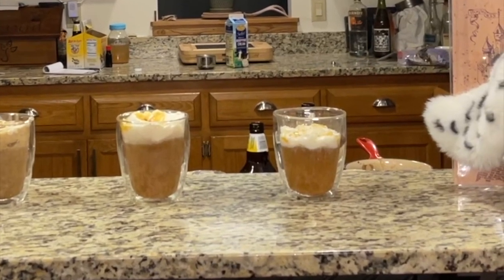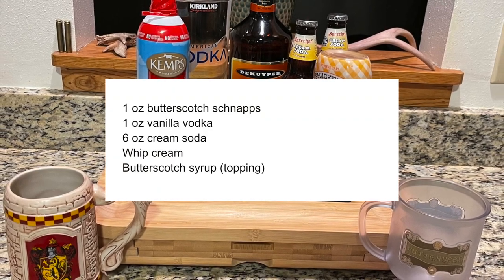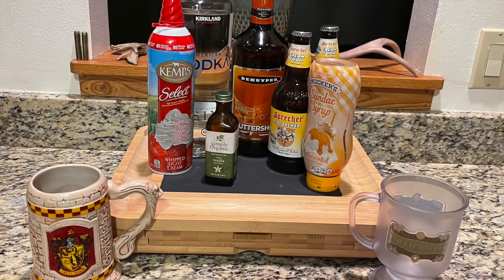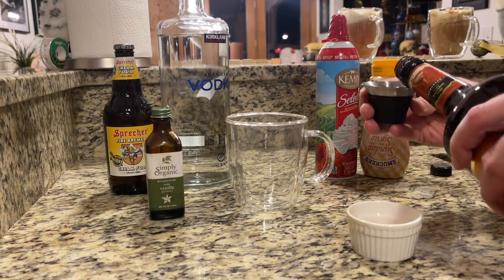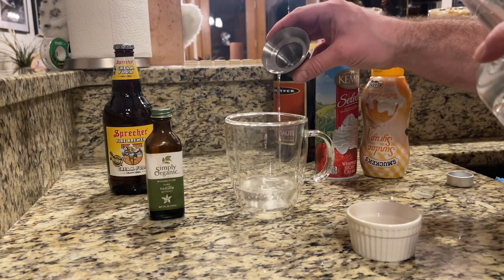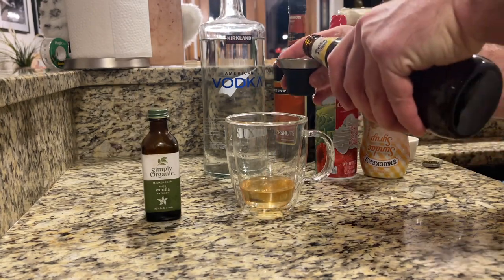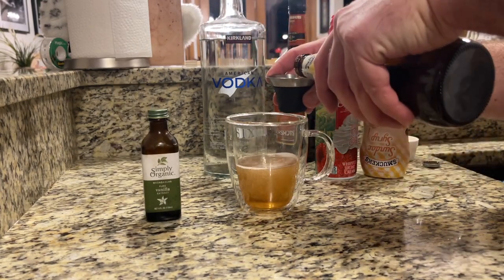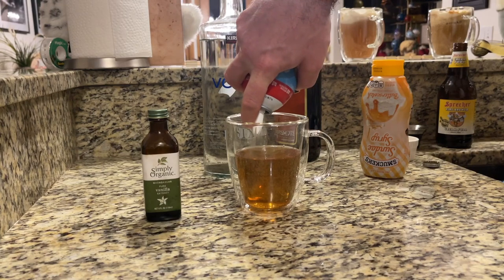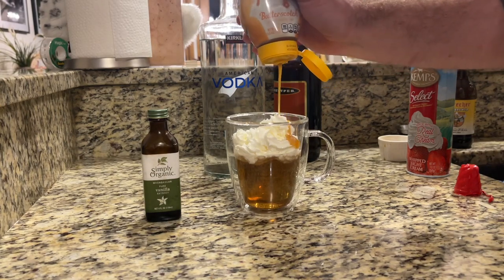Lastly, we're moving on to our cocktail — the alcoholic version of the butterbeer. It's going to require butterscotch schnapps, vanilla vodka, cream soda, whipped cream, and butterscotch syrup. Start by adding one ounce of butterscotch schnapps. Since we don't have vanilla vodka, we're adding one ounce of regular vodka and then about a teaspoon of vanilla. Then add six ounces of cream soda and give it a stir to combine all the flavors. Finally, add whipped cream on top and butterscotch syrup to garnish.